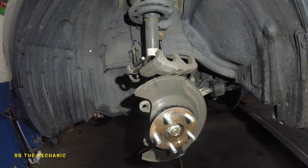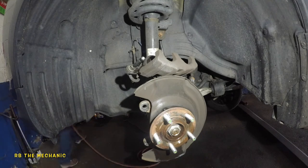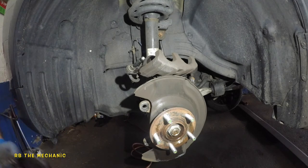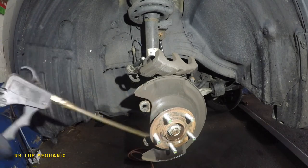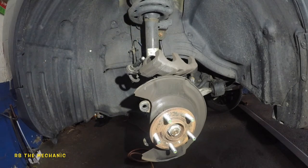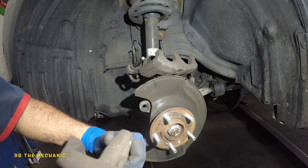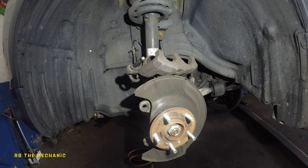Get yourself some parts cleaner — a little bit on the caliper here and there. If you have air, blow it out. It's all done.